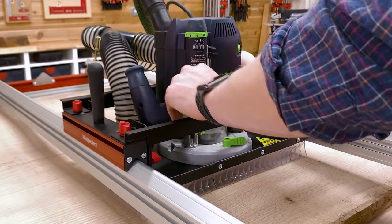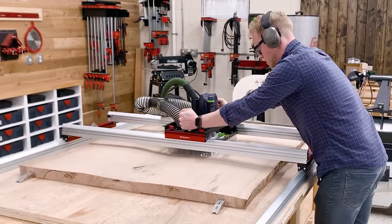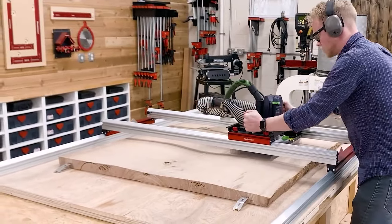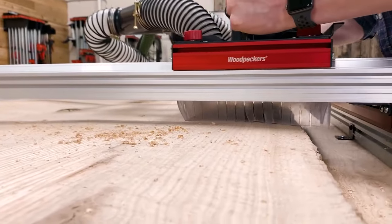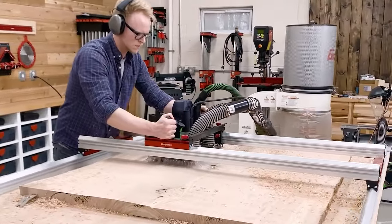Using the Slab Flattening Mill is as easy as sliding your router across the slab and back, moving over a little less than the width of your cutter and repeating until you're done. It works best with a variable speed router of 2 horsepower or more. You'll get done sooner if you stick to a large diameter spoil board style bit.